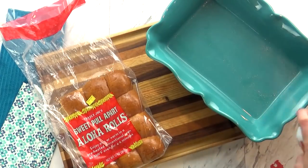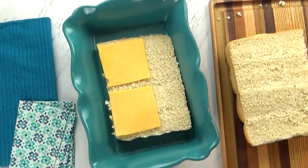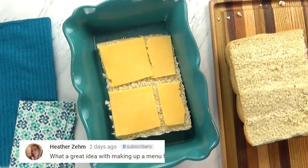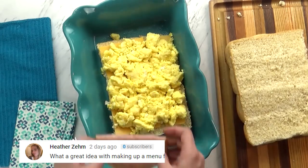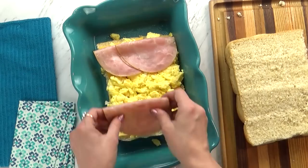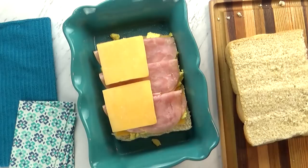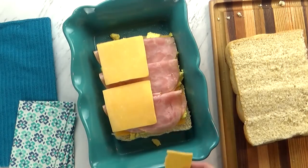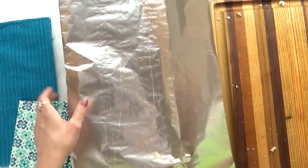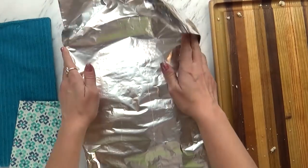I'm going to spray my baking dish so that nothing will stick, then get my bread in there. I'm going to layer some sliced cheddar cheese, then add my scrambled eggs, and then a few slices of honey ham — just regular lunch meat, already cooked, so it's super easy. Then I'm going to add one more layer of cheese to make it extra cheesy, which will also act as the glue for our sandwich. Then I'll cover this with foil and stick it in the oven for about 20 minutes or until it's heated through.